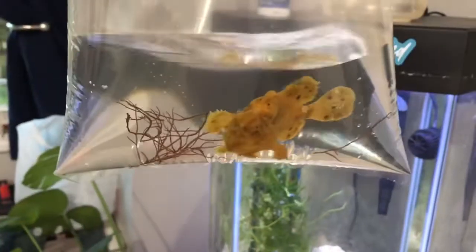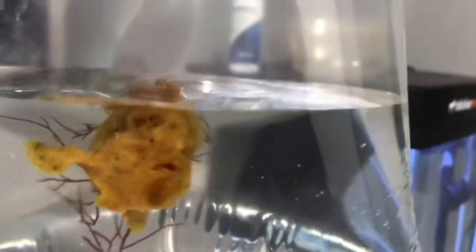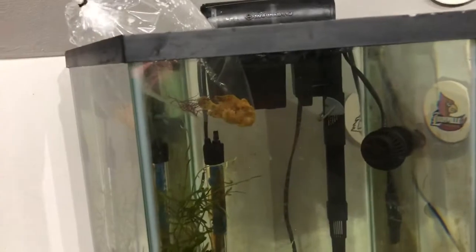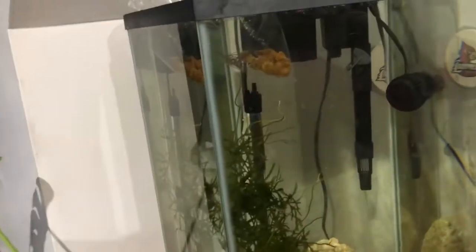We're going to get him in the tank and get him acclimating. Here he is up close and personal — Tom the frogfish. He's been sitting in the bag for about 20 minutes; I want him to sit for about 25 just to make sure the temperatures are exactly equal and let him calm down before I release him so he doesn't panic. There's a little algae on the glass, which is actually why I took the light fully off.